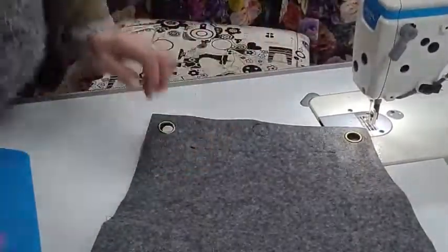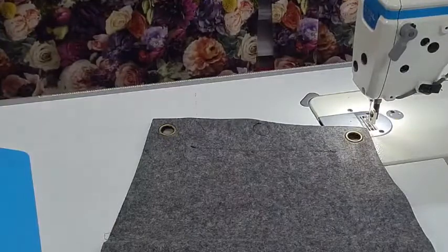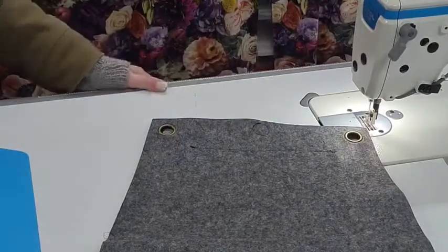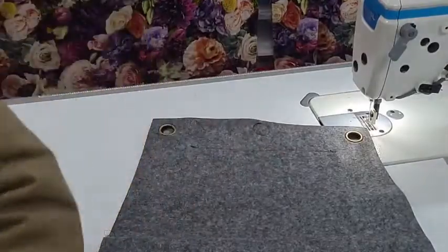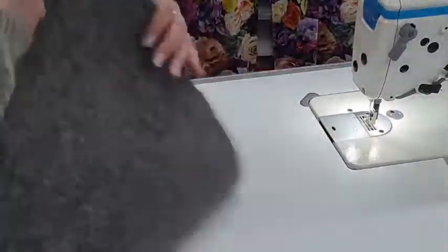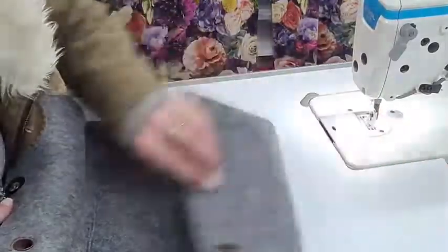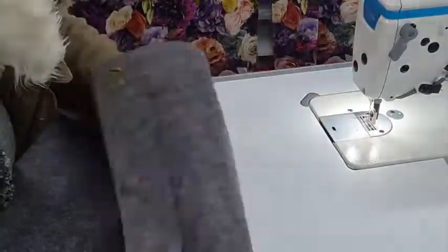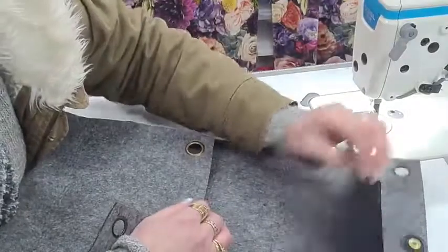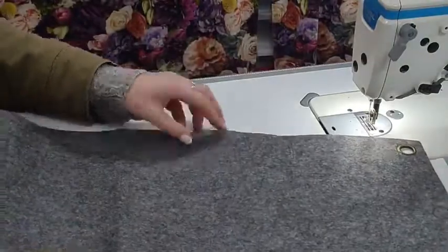Now you can decide whether this is going to be your front or your back. If you want to, you can decorate over the top of that stitching, but I find it doesn't really bother me to have it there. I always just decorate the front — that's enough for me. I know that this is the bottom where the bag sits because it's already folded for me.